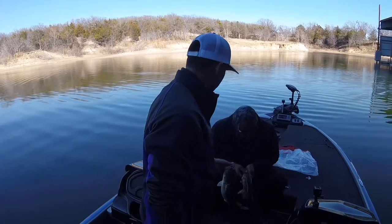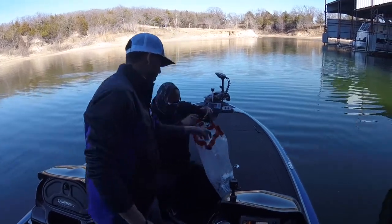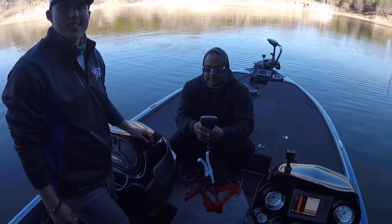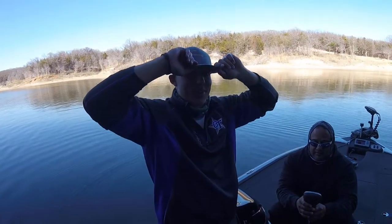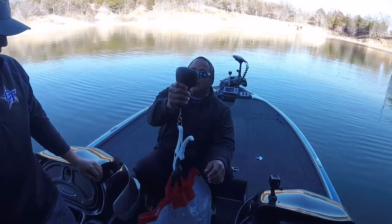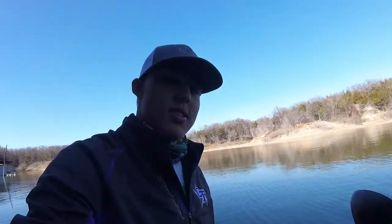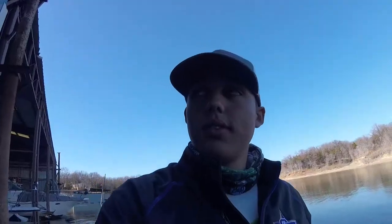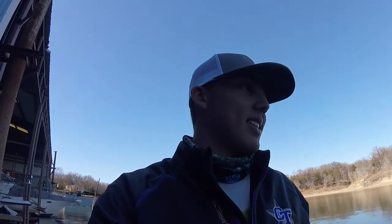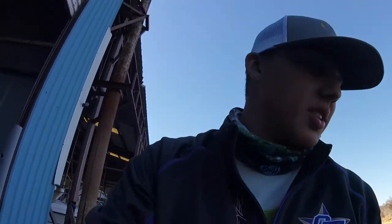Now we're gonna weigh both of them. They both have big bellies. We need those next week - or three weeks from now. We need that smallmouth I caught yesterday and we need a PK. 6-8-1. 681 - that's how much we had last time, our PK. We had one hog and one other. It's bouncing around 680. That's a pretty good sack for two fish. I want to take a picture.